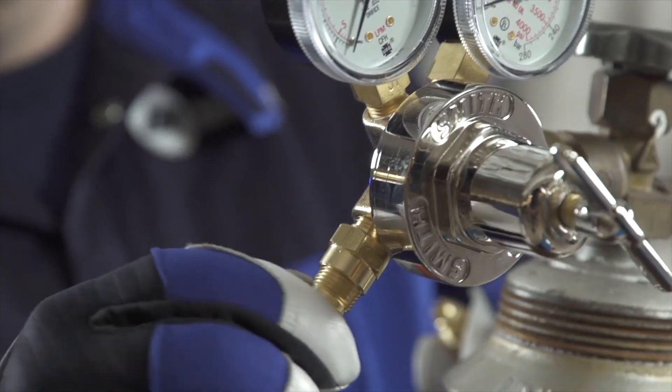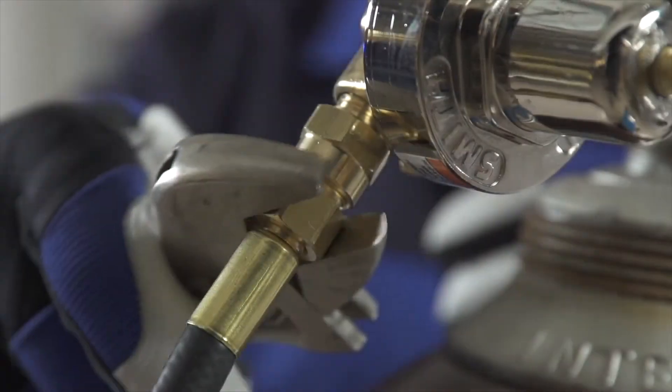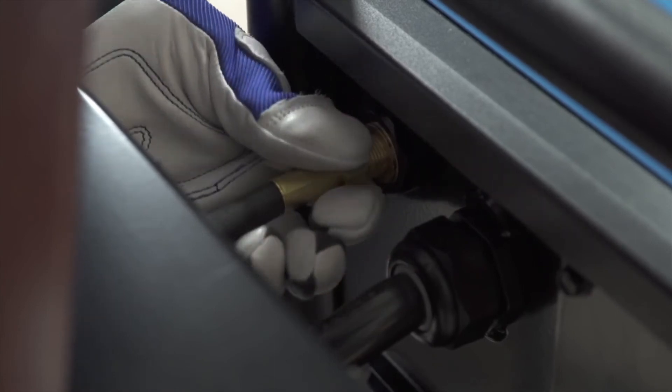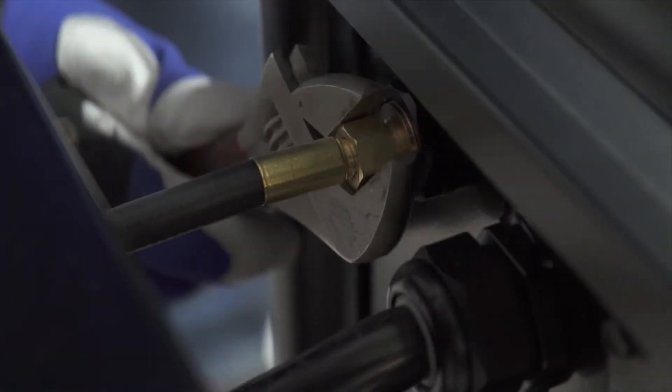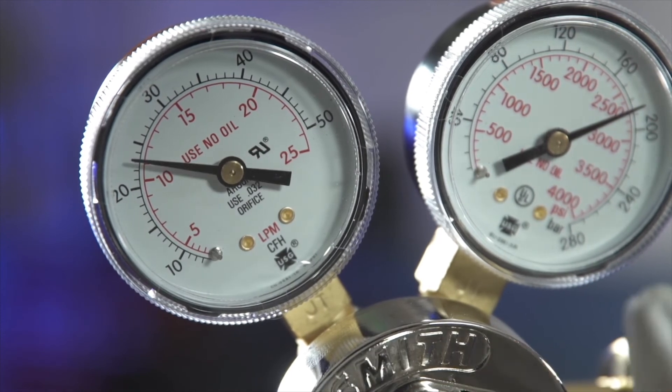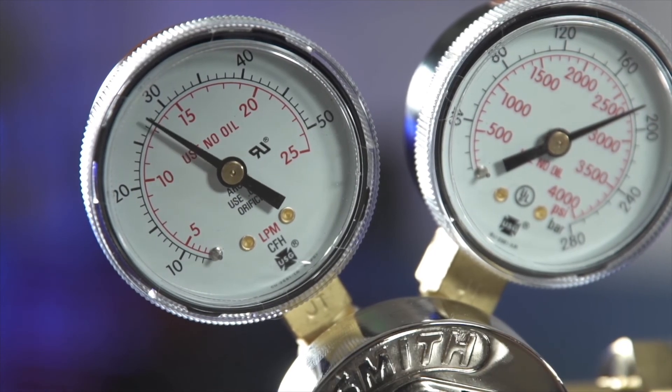Connect the hose to the regulator and tighten with a wrench. Finally, connect the hose to your machine and tighten with a wrench. When adjusting the flow, remember that a typical flow rate is 20 to 30 CFH.